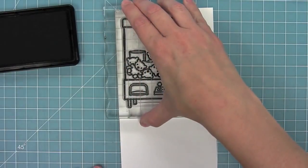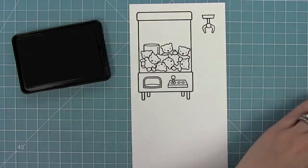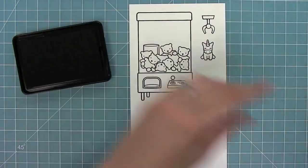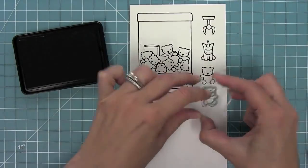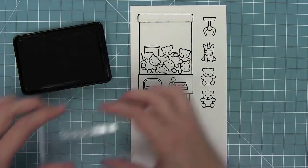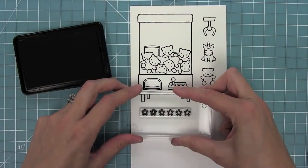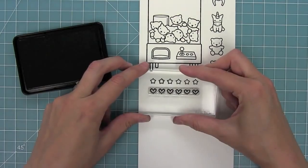First up we have this adorable crane machine filled with teddy bears, and of course we have the claw for the crane machine. We also have a cute little unicorn toy, a normal teddy bear, and then a teddy bear with a little sly smile. We also have stars and hearts that can fit at the top of the machine.